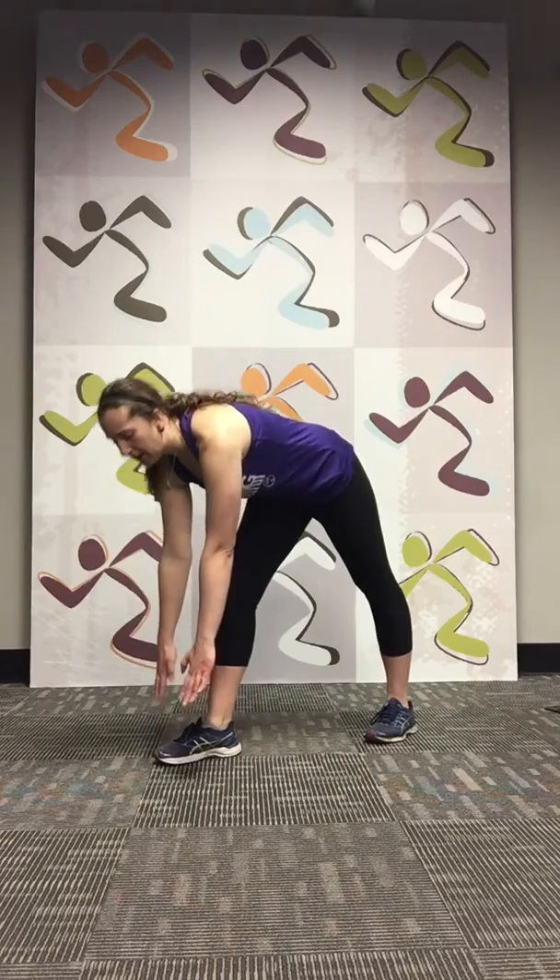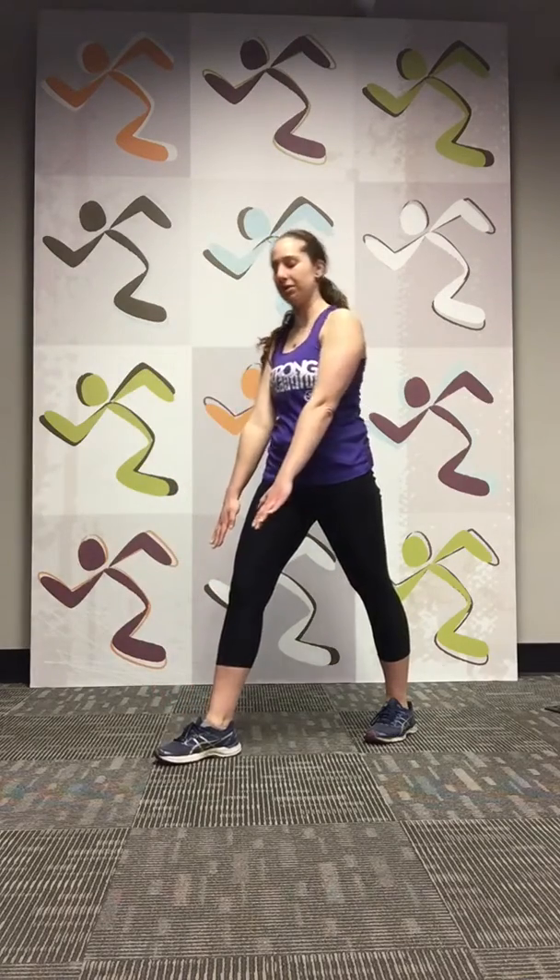Great job. Let's switch to the other leg. Right leg back — same thing, you're going off with your hips, arms down, reach down to where you can, and back up. Great job, let's do a couple more.